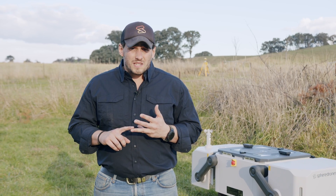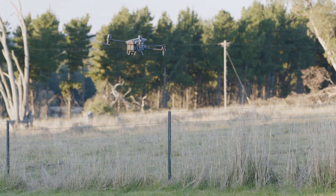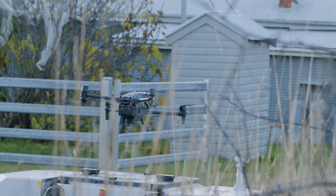The second thing comes back down to power — have you got a persistent power supply to the drone-in-a-box technology? That's either via a direct mains connection or portable batteries.